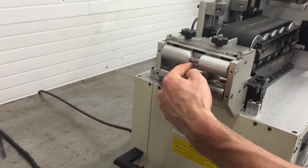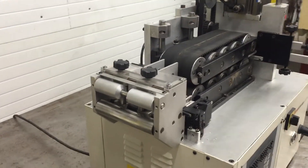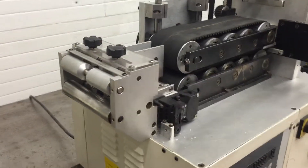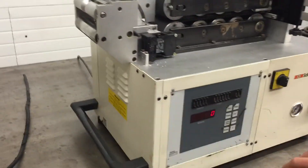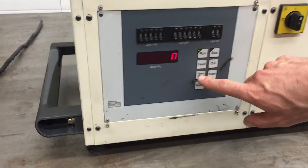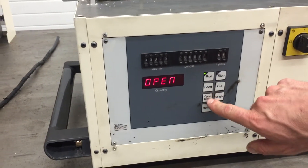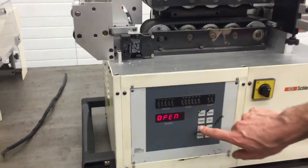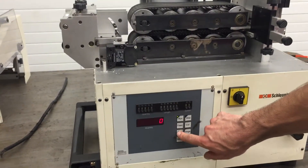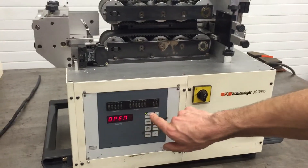The wire goes in here and all this is adjustable depending on the size of the material going in. The controls are very simple to use — you can open and close the conveyor with this button.